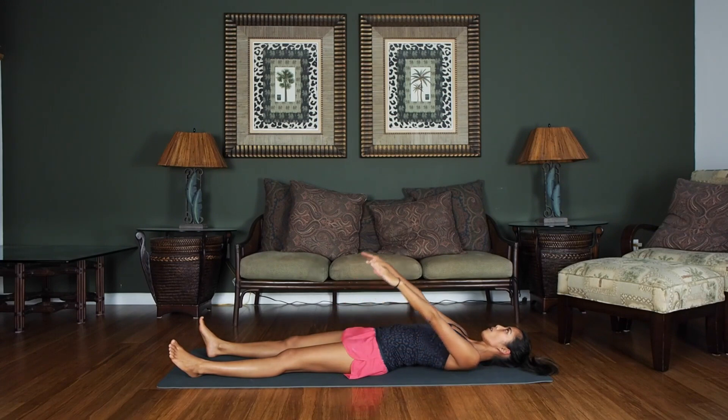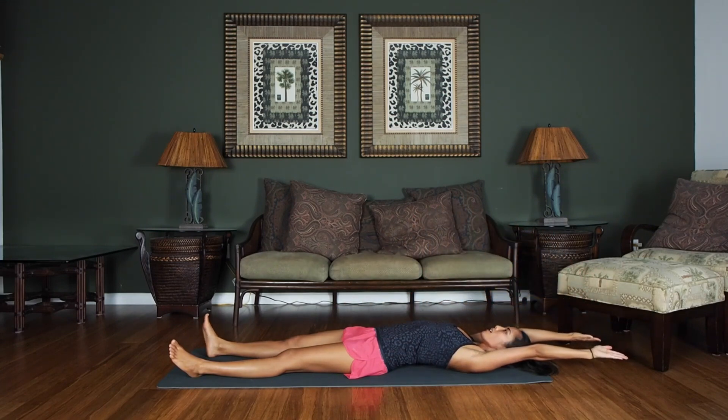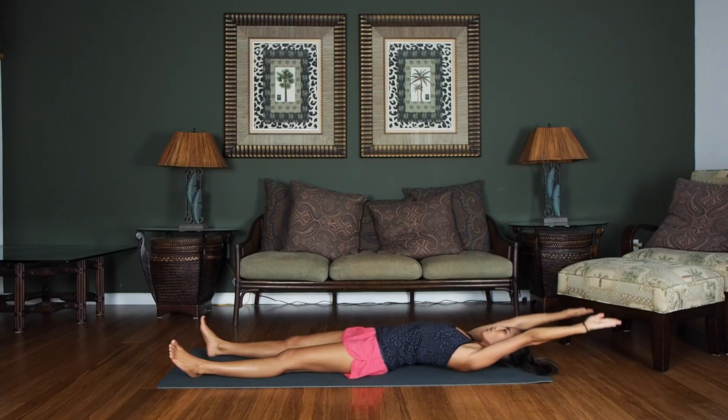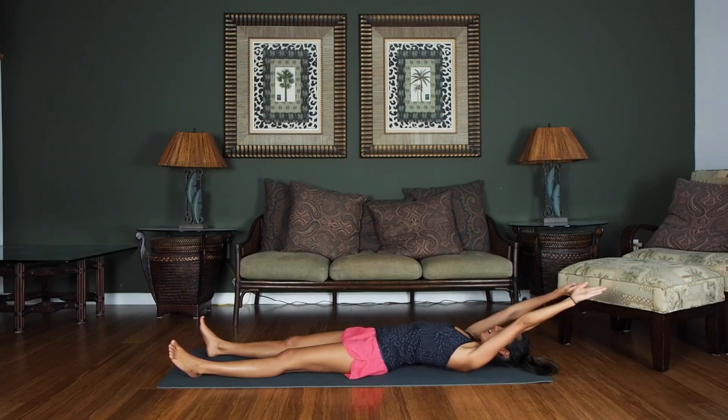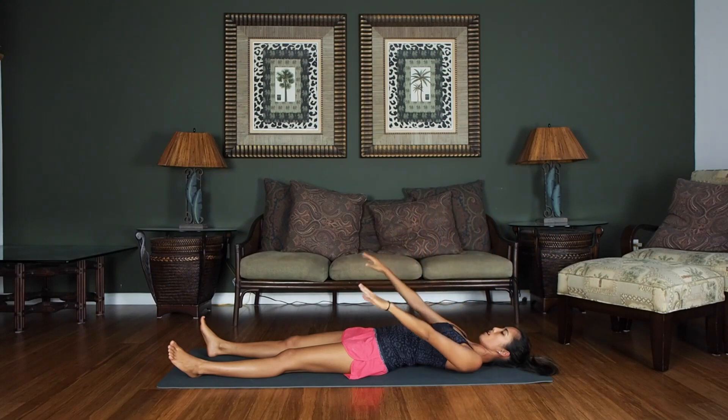Let's go ahead and raise our arms up overhead, and we're going to pump them up and down here for eight counts: one, two, three, four, five, six, seven, eight — then back down: eight, seven, six, five, four, three, two, one. Go ahead and relax those arms down.